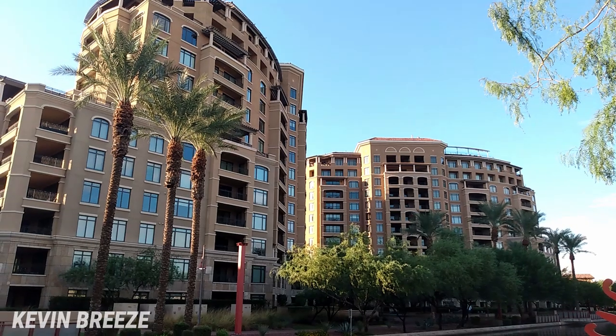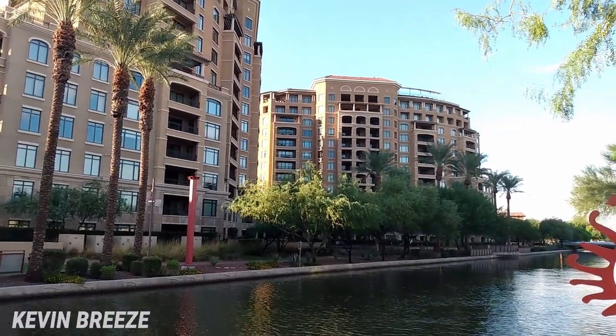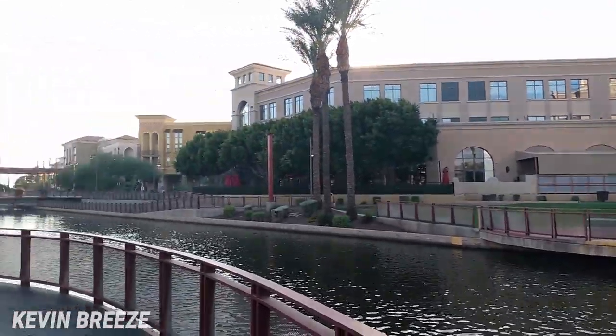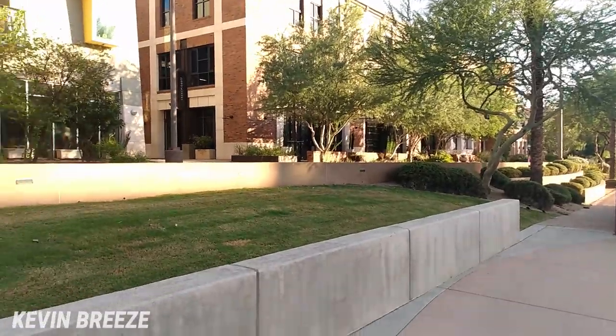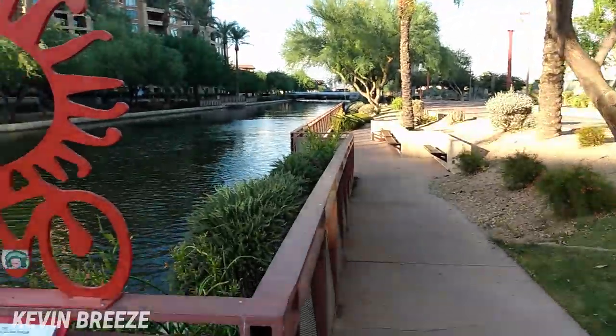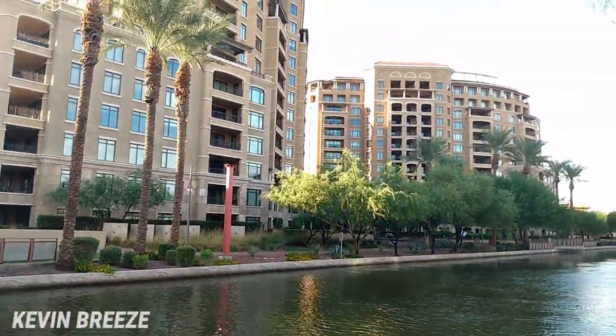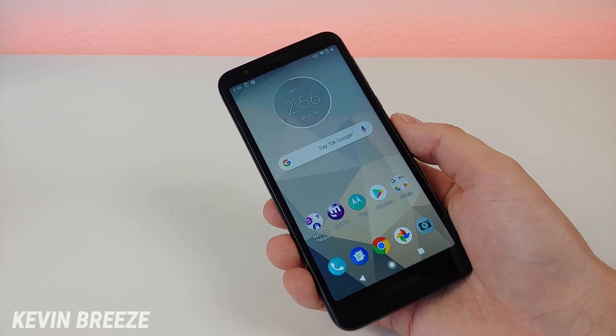Let's now take a look at some video samples. This is a test video from the Moto E6 — let me know what you think of the quality. Let's try out autofocus in video mode. It does have autofocus in video mode and I did not have to tap on the screen — it just automatically focuses. This is a test video from the Moto E6 with the front-facing camera — let me know what you think of the quality and also the microphone quality. Let me know what you think of the photo and video samples from the Moto E6.